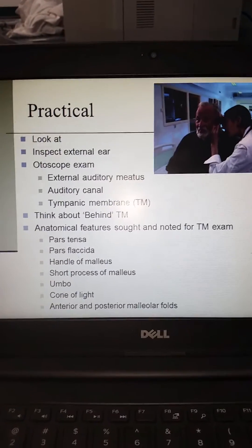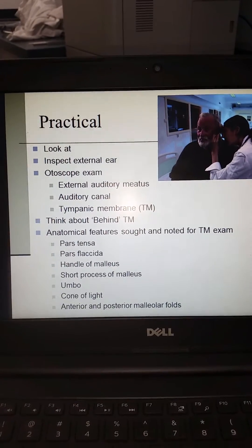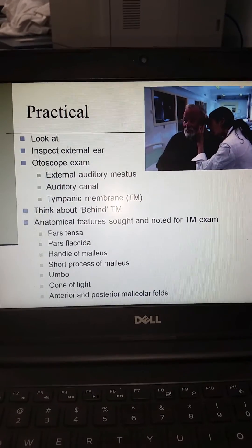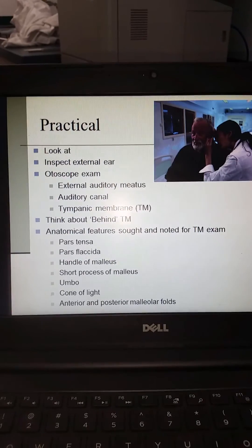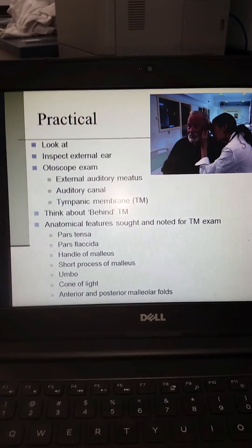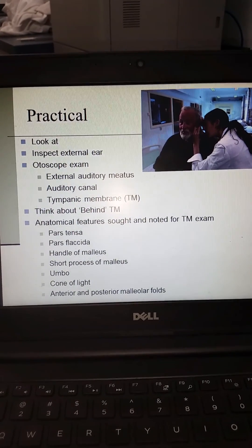To review for the practical portion of this ear exam: we will look at and inspect the external ear. Auditory examination of the auditory meatus, auditory canal, and tympanic membrane will be done with the otoscope. Remember that you may always move from the ear to the nose but never from the nose to the ear. Think about what's behind the tympanic membrane and remember those anatomical features: the pars tensa, the pars flaccida, the handle of the malleus, the short process of the malleus, the umbo, the cone of light, and the anterior and posterior malleolar folds.